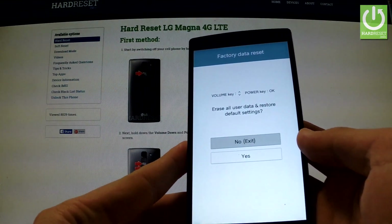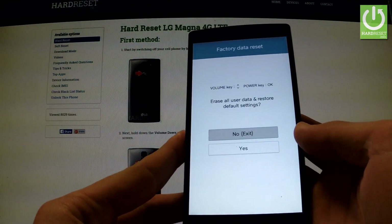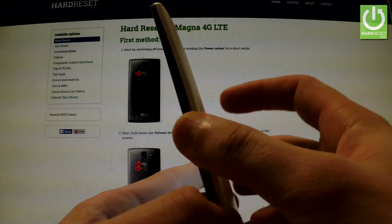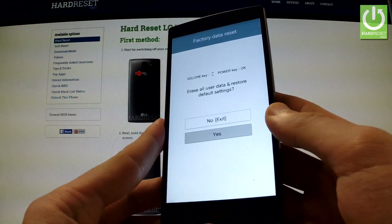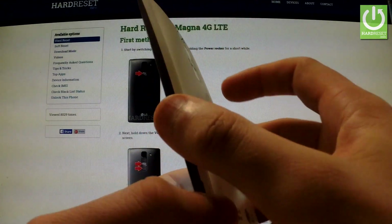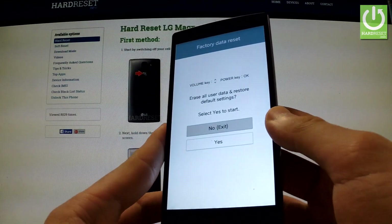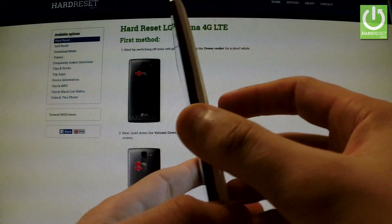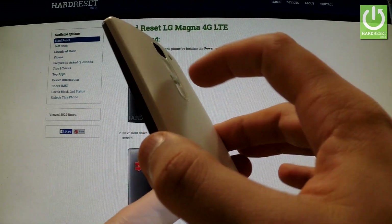The phone is asking us whether we want to erase all user data and restore to default settings. Choose Yes by scrolling down using the volume down key and confirm by pressing the power key. Then confirm the operation again by scrolling down with volume down and pressing power.